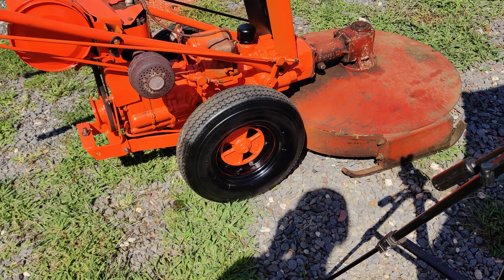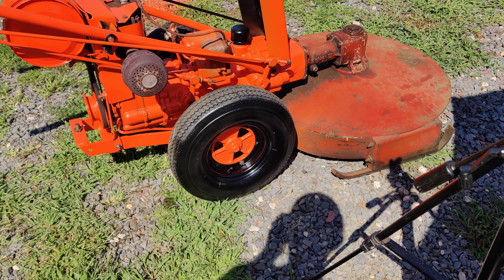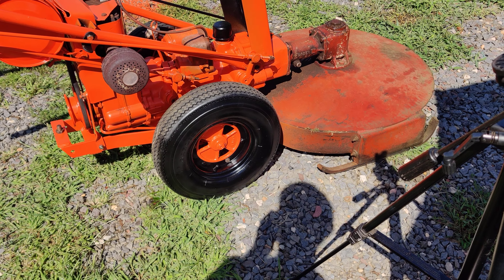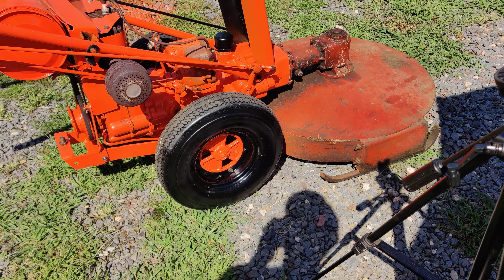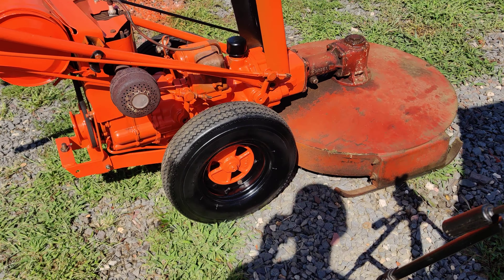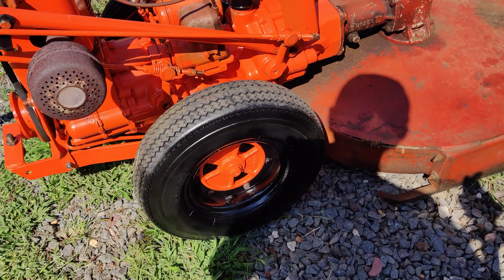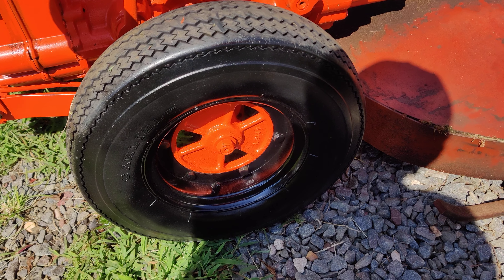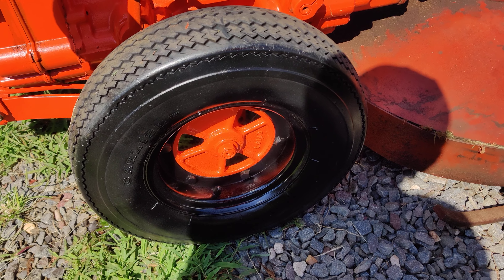Hey, how you doing everybody. Today I'm going to do the finishing touches on this '69 Gravely that I was building here. The other day I took the wheels off, cleaned up the hubs, cleaned up the rims, and painted them.